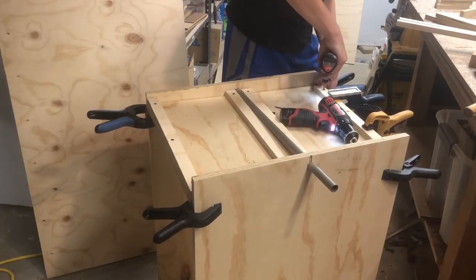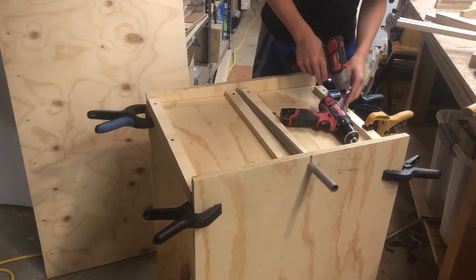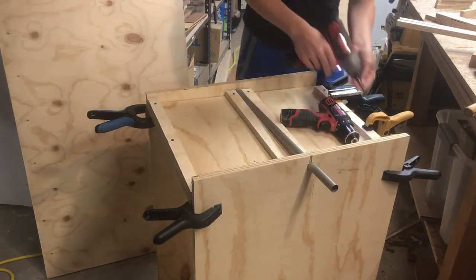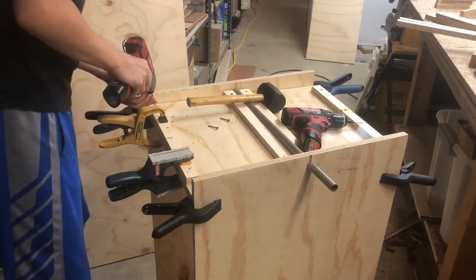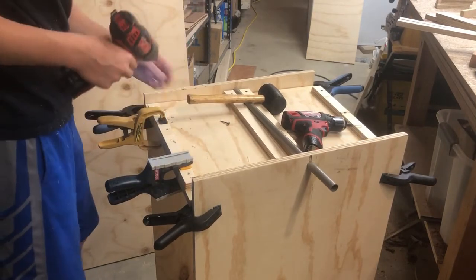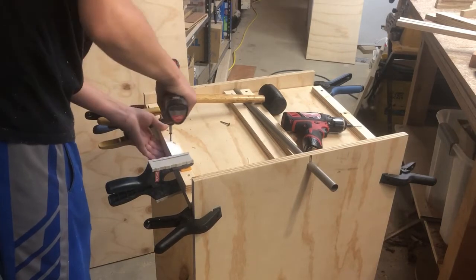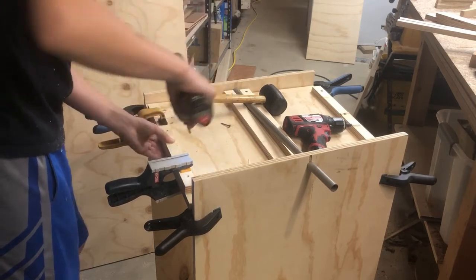Now I'm gluing on the side. It's important with these that the corners are left open for the hardware that holds it in place. I clamped these in place and then just pre-drilled and drove screws in. Same with the next one — just clamped, pre-drilled, glued and screwed. This one is also important to keep the corners clear so the hardware has enough room to hold it.